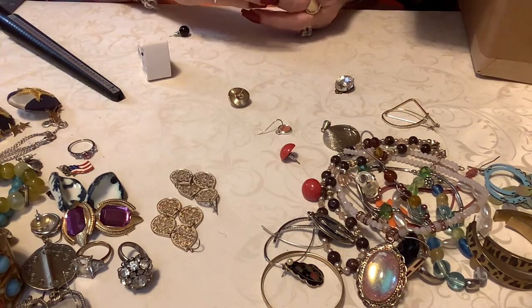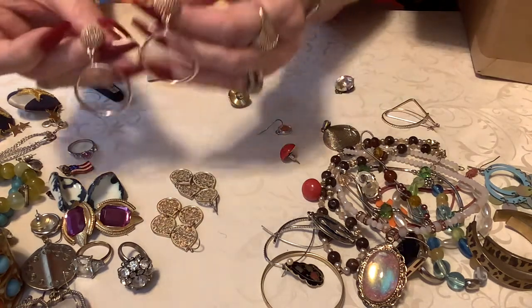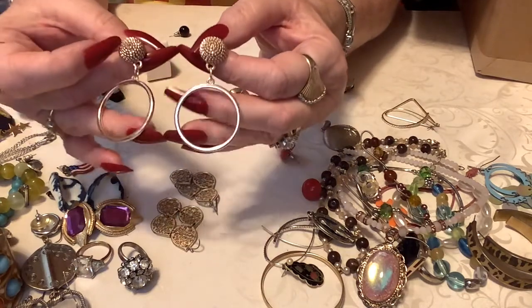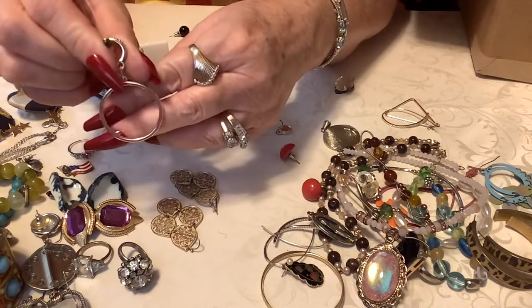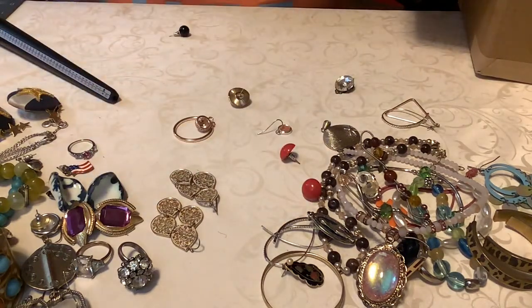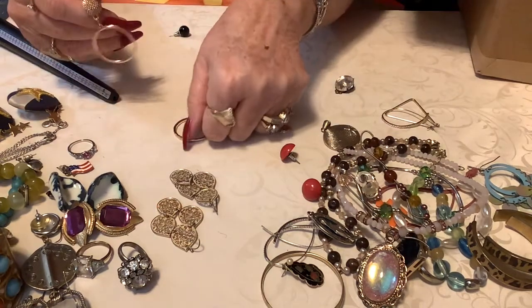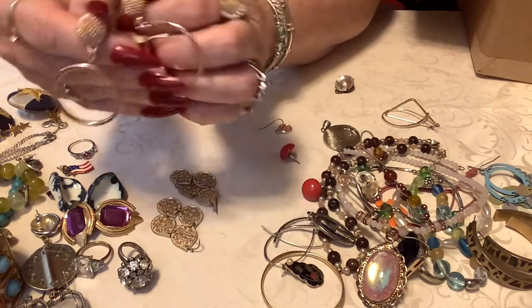Now these are beautiful — these are like a rose gold tone, very nice. That's pretty — those are brand spanking new. I don't think they're marked. Nope, but they are pretty. So I'll put three on these. Yeah, those are nice.